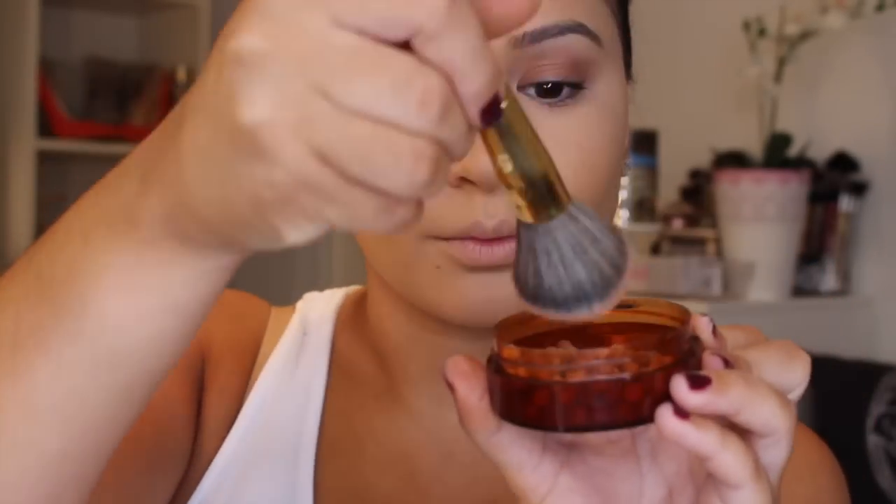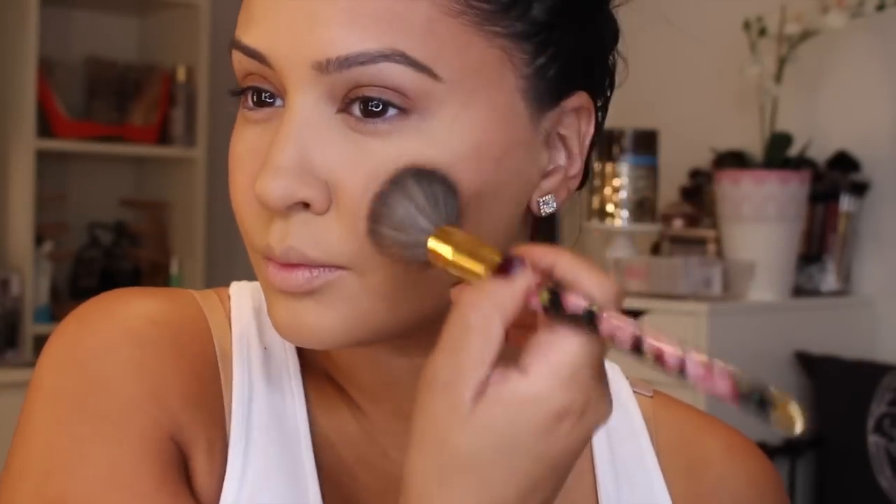Now to bronze up my face and give me a little bit of a glow, I'm using the Avon Bronze Glow Bronzing Pearls in the shade Bronzed. I'm not really used to using bronzing pearls but it's actually pretty fun. I'm using this Sephora brush — it was a limited edition brush with flowers on it. I just got it because of the flowers! So I'm just bronzing up around my face to give me back some color. This color is a bit warm, almost on the reddish tone.